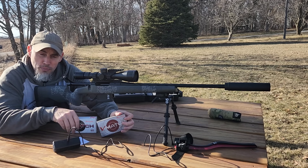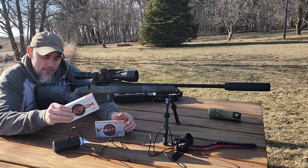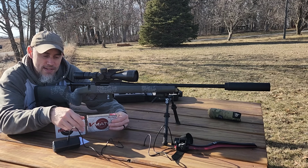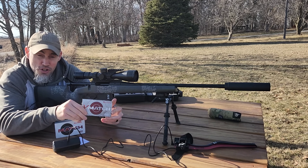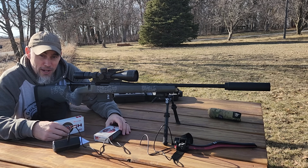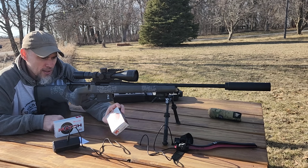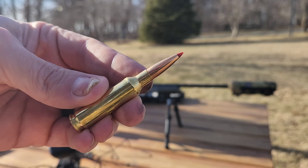So that's a little closer — I should say — to the 120 grain ELDM, which has an advertised G1 BC of 0.486. Again, getting a little closer to that BC but in a lighter projectile, and being made for shooting varmints — raccoons, coyotes — which I bet they would really wreak havoc on. They really upped that BC number, which is going to help carry that speed downrange.